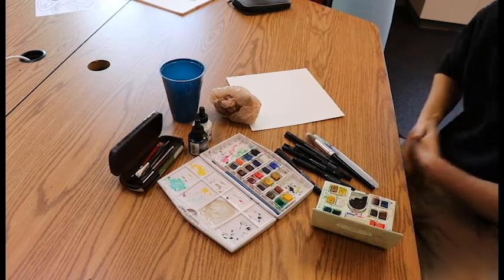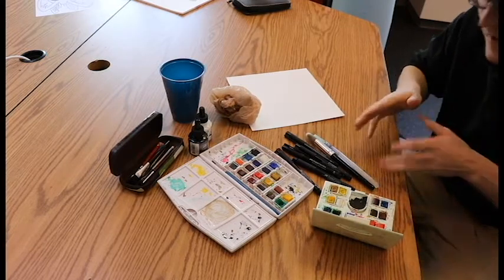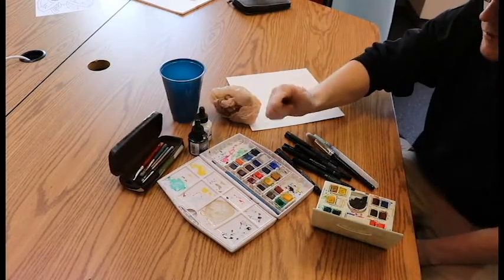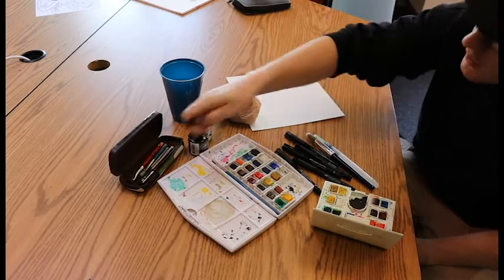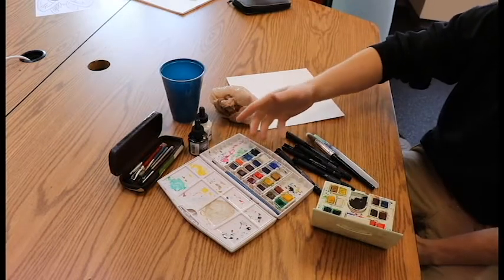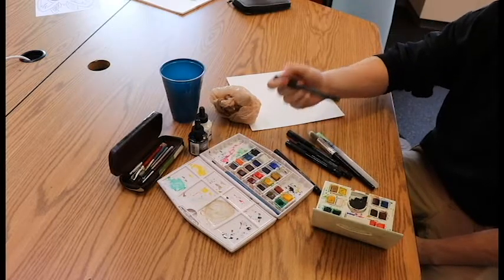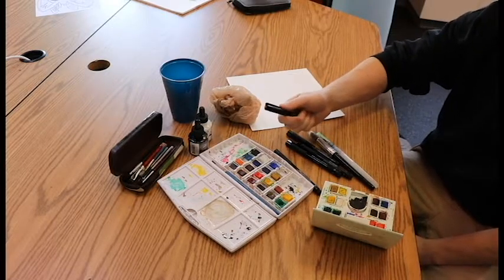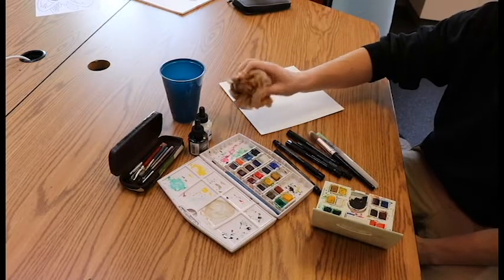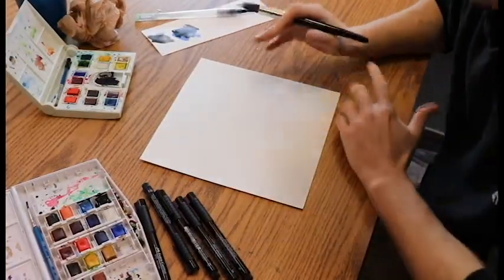For this piece, the only supplies you need are a watercolor set — it doesn't have to be fancy — and an old worn-down brush that's stuck together. I'm using black and white ink, but you can replace that with paint or anything around the house. I'm also using ink markers, but you can use everyday normal drawing markers. And we're also going to use a trash piece of plastic.